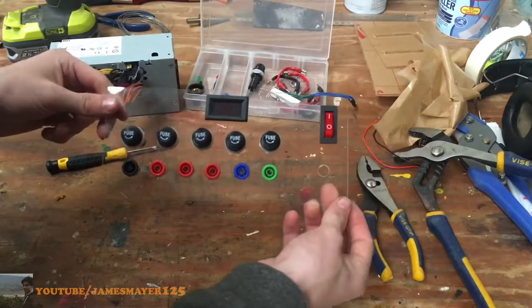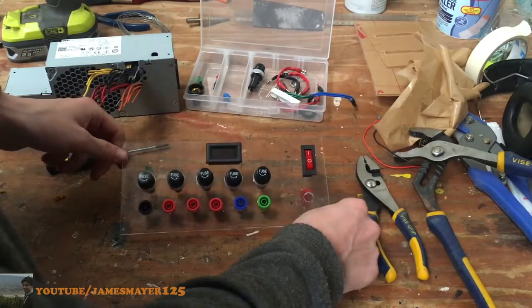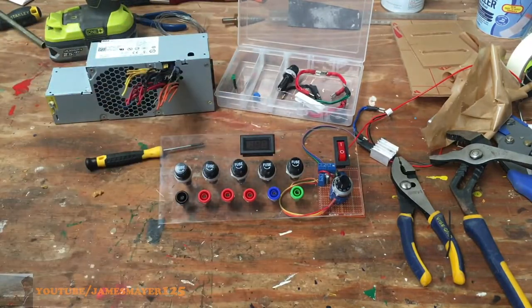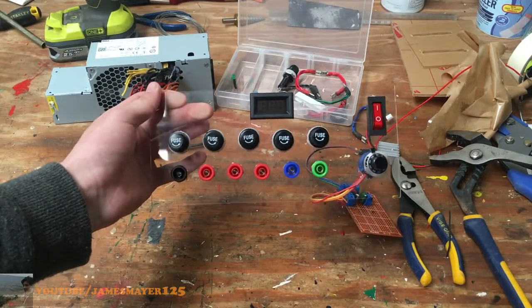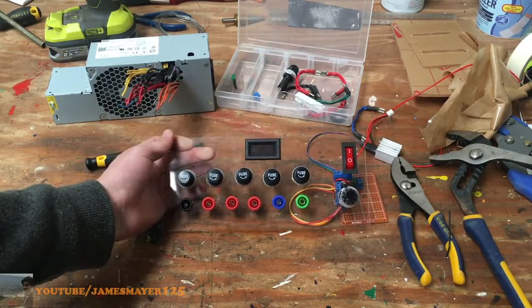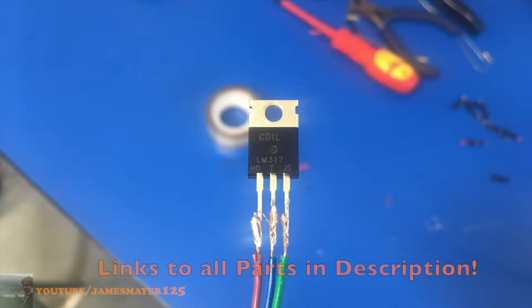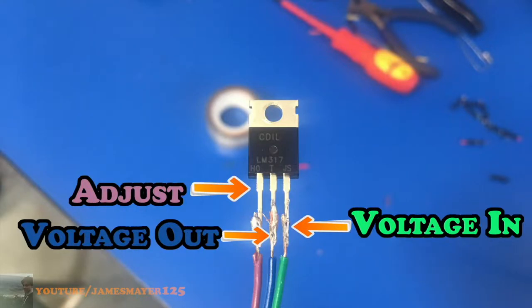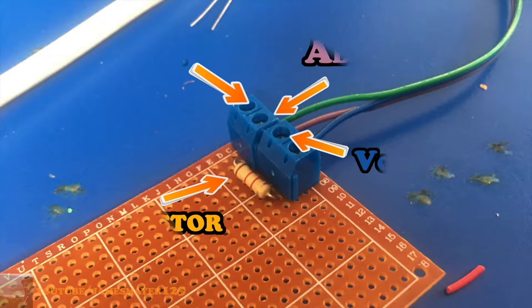Now that you've got all your parts installed, if you're making the variable circuit you can install the potentiometer along with it. I wasn't filming any of it but I took a lot of pictures and decided to label them for you. For this variable circuit what we need is the LM317 transistor, which is the main part — it takes voltage in, adjusts it, then outputs the adjusted voltage.